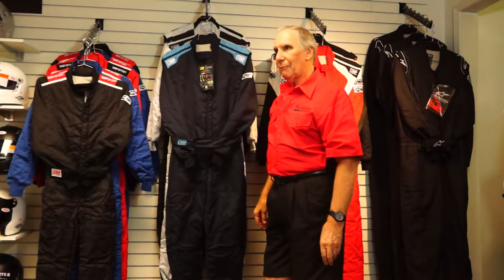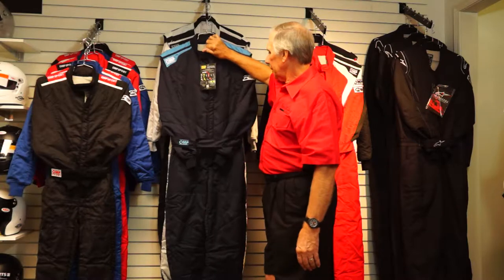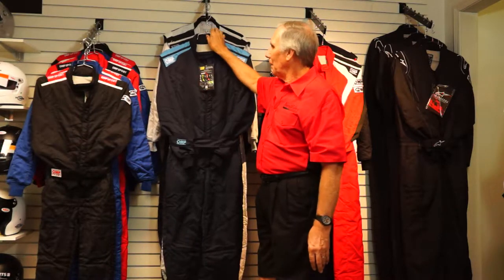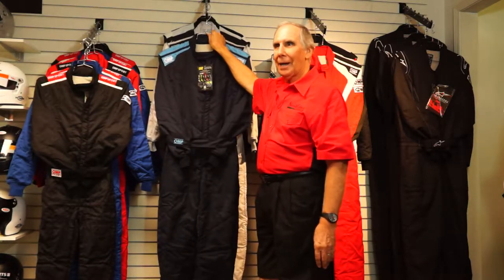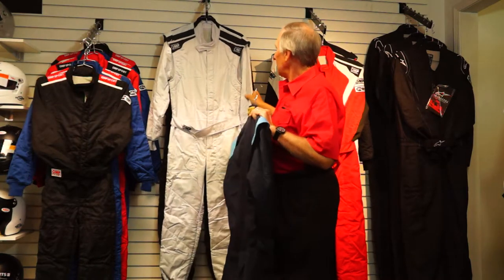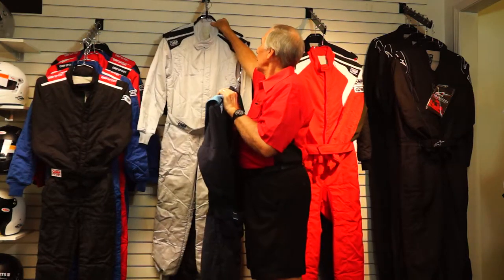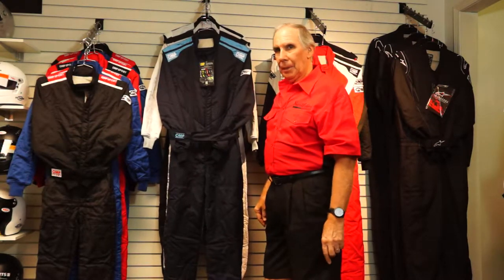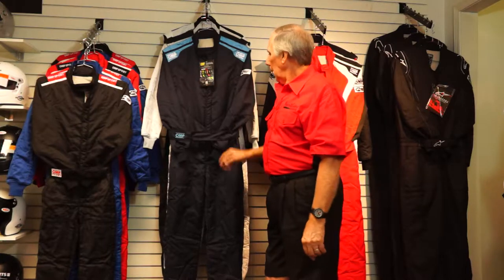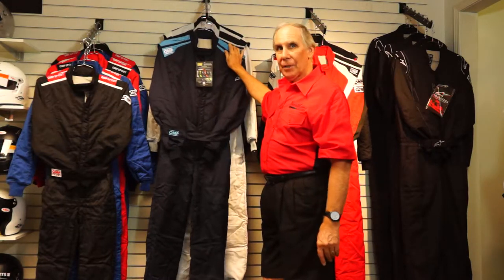The First S is available in five color combinations. This one is navy blue and cyan — a relatively new combination that I love. OMP also makes matching gloves and boots that pick up the cyan color, and it's a great look. It also comes in silver with black, black with silver, anthracite gray with fluorescent yellow, and I believe there's one with red as well. The First S is priced at $599.